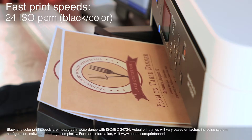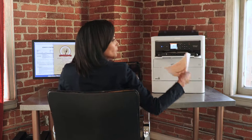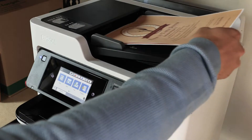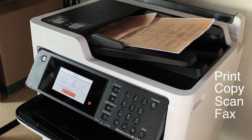Produce pro-quality prints with fast print speeds of 24 ISO ppm, and with no warm-up time you get a fast first page out. The WFC 579R allows you to do more with its 50-page auto document feeder and auto two-sided printing, copying, scanning and faxing.